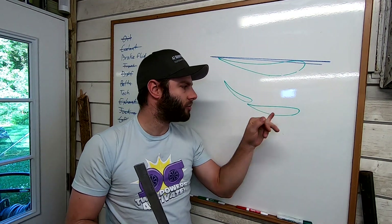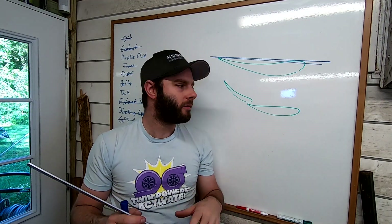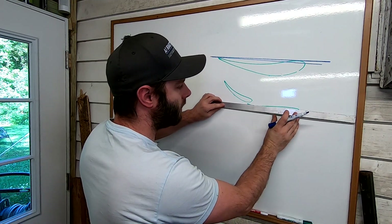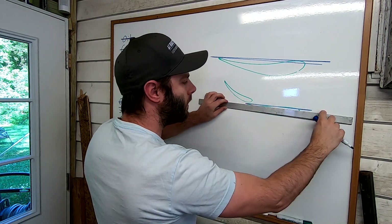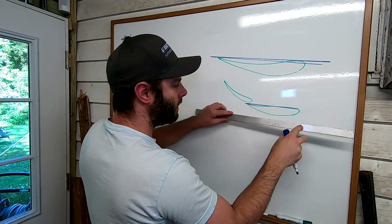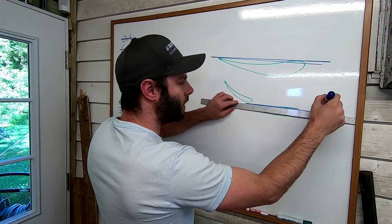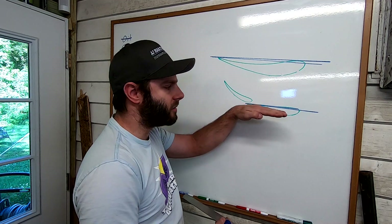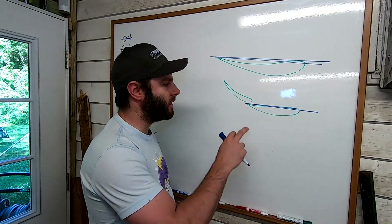For dual element wings it gets a little bit trickier. The way ours is set up, and most dual element wings that I'm aware of, the main lower element needs to be level. The main element is supposed to be at zero degrees and then all of the adjustment is done in the upper flap.